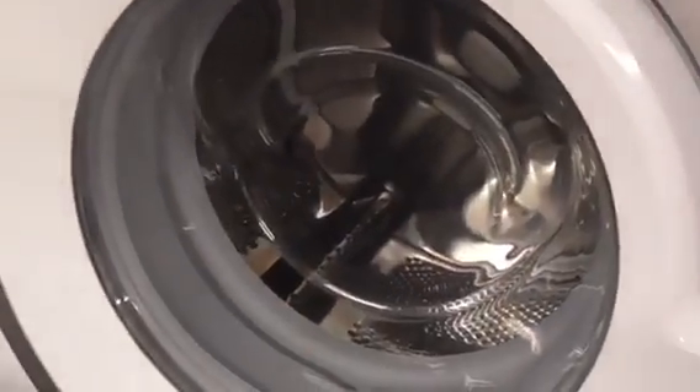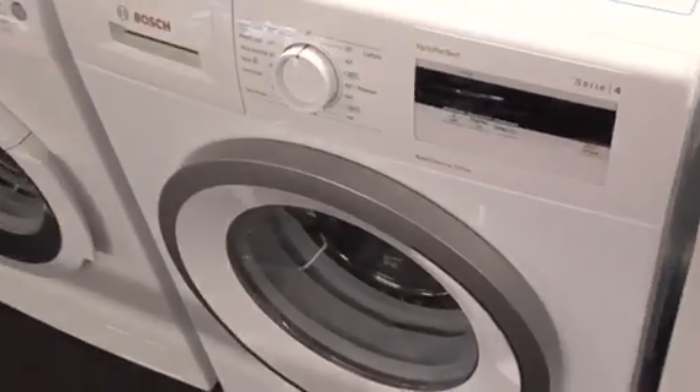The drum spins around and just stops — I like that motor from the Bosch.